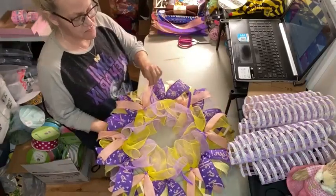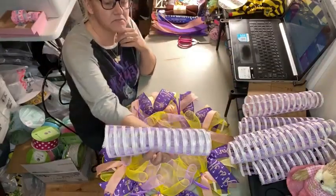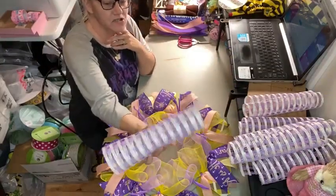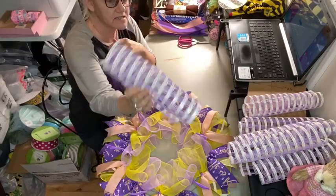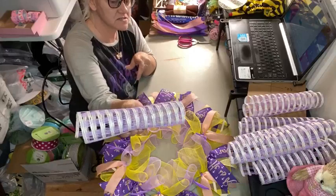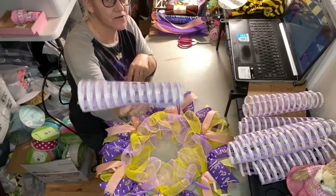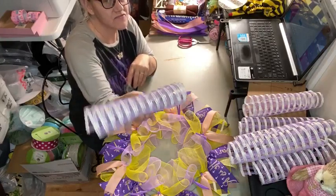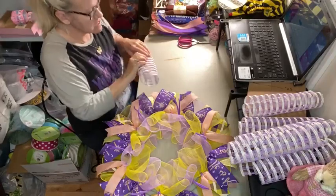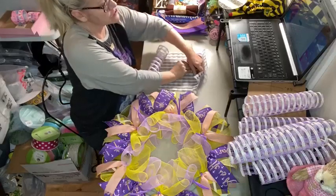Now we're ready to start working on the six pipe cleaners on the inside. To do that, reach in between the pieces of mesh and pull those pipe cleaners straight out — make sure you're going between the right two pieces of mesh so the pipe cleaner comes straight out. That ensures they'll be evenly spaced. Now we're going to use a purple and cream poly burlap check mesh from Craft Outlet. I checked today and they actually have this color on sale — it's normally $13 to $14 a roll and it's on sale for $9, so now's a great time to buy if you like this mesh.